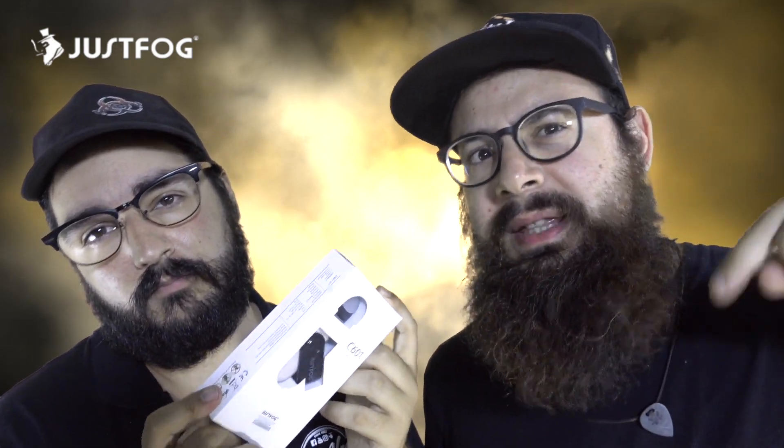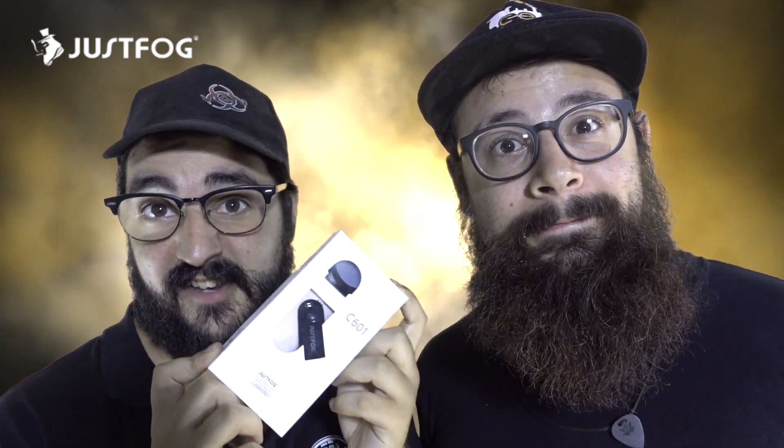Siamo arrivati al momento clou: queste tre pod potrebbero essere vostre, e aggiungiamo anche una quarta pod mod. Il primo contest è offerto da noi in collaborazione con JustFog. Grazie anche a Svapo Recensioni che ci ha permesso di postare il contest sulla loro pagina. Cliccate, iscrivetevi e commentate seguendo le istruzioni per vincere. Per la seconda pod, commentate qui sotto con qualsiasi commento valido. Voglio almeno una trentina di commenti. L'estrazione verrà fatta entro un mese o un mese e mezzo. Sono quattro pod mod che potete vincere: tre nel contest, una sotto il video. È gratis!